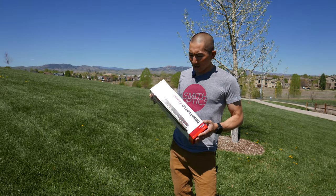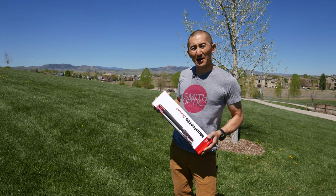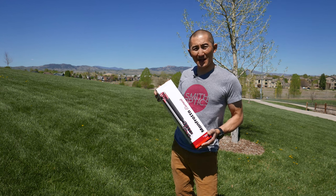Just like everything else I purchased, I did a lot of research into the competition before deciding on this one. I'll go into that a little bit later, but first let's go ahead and take a look at this.